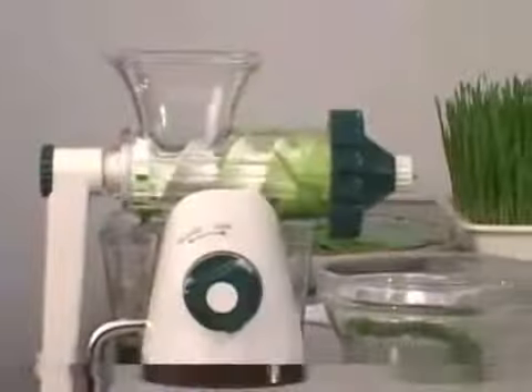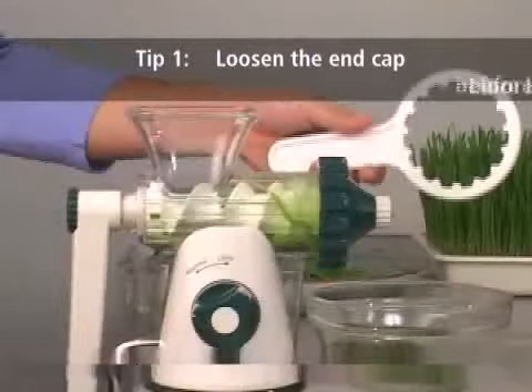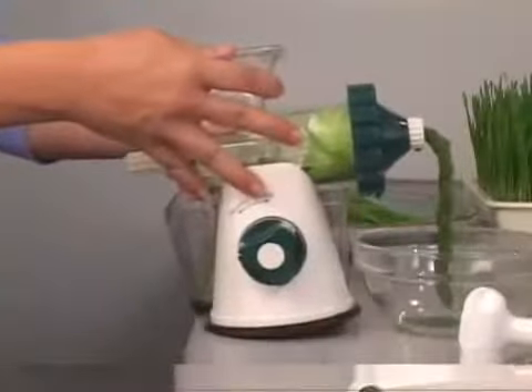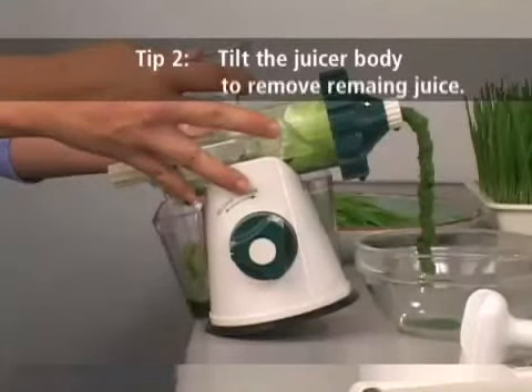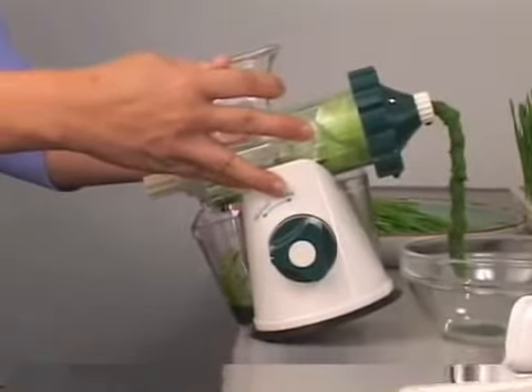When you are finished with the Healthy Juicer and are ready to clean up, slightly loosen the end cap with the cap wrench before disassembling the body from the base. After removing the clamp and unlocking the suction base, slightly tilt the juicer back to remove any remaining juice from the chamber. You may also reverse the handle a few turns to do this.